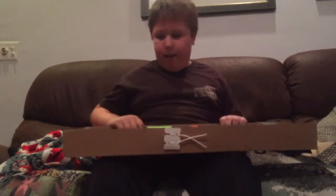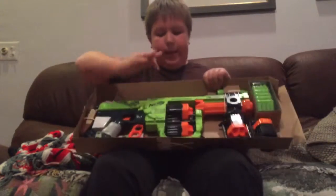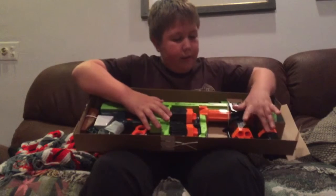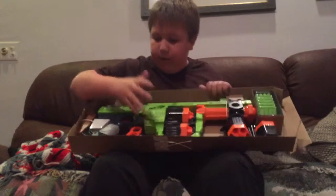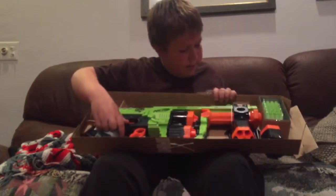And this is what we have. So it looks like we got the blaster itself, a handle, the two drums that you clip on — I'll show you how to do that — 24 darts, and instructions. That's it. Perfect.